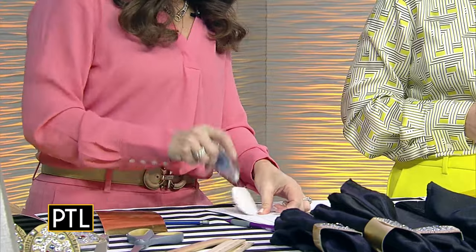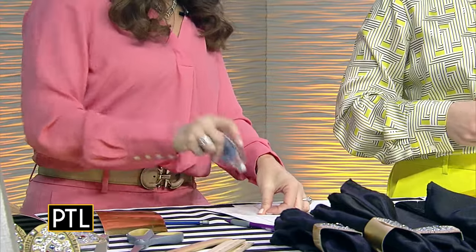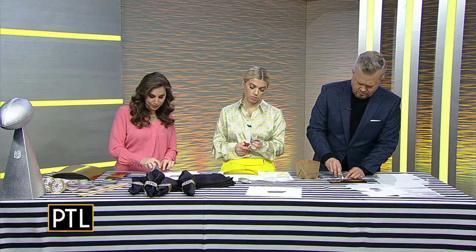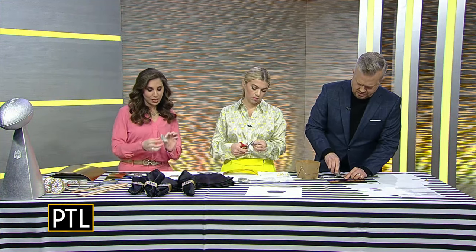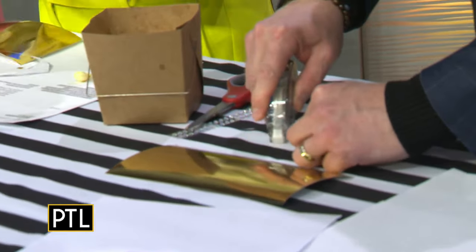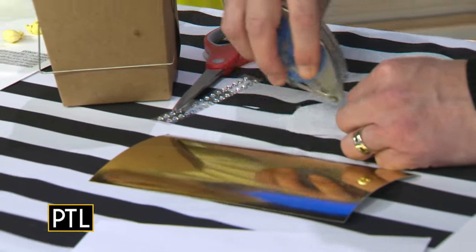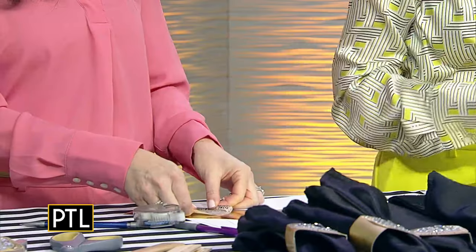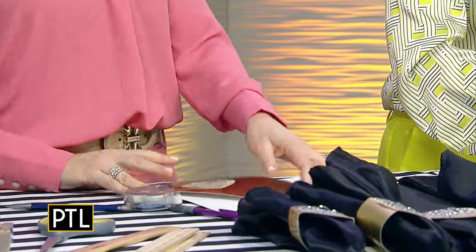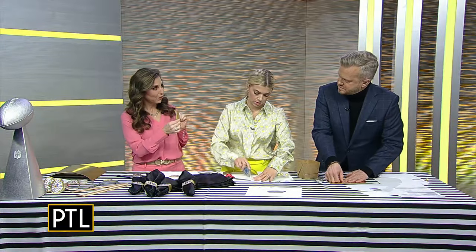So after you've cut out your little Super Bowl Ring, we are actually going to take our glue tape. You can see what I'm doing — get some of the glue on the back here. And then once it's nice and sticky, take your piece of cardboard and we're going to stick it right in the center there. I love this.